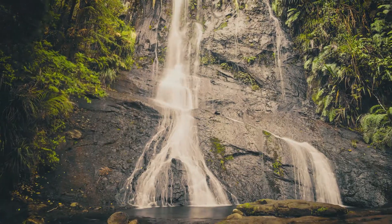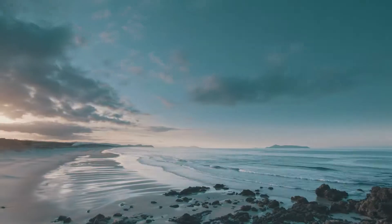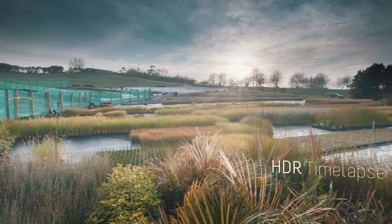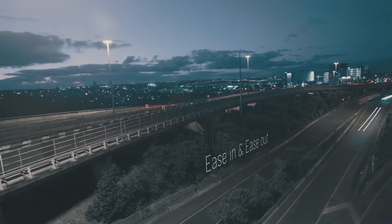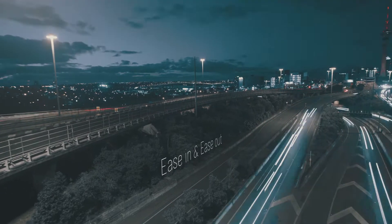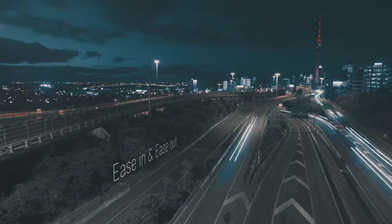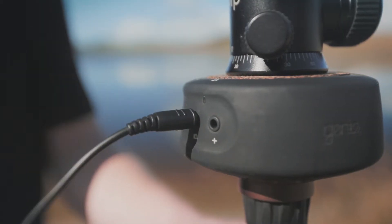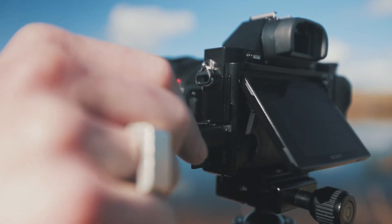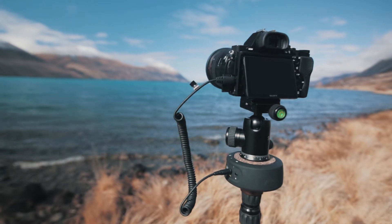While the Genie Mini is designed to be incredibly simple, it also comes with professional features. You can shoot HDR time-lapse as well as adjust your ease in and ease out to slowly ramp your movement, giving your final shot a more natural start and end point. The Genie Mini is connected to your camera using the Syrup Link cable, which triggers the shutter for time-lapse.